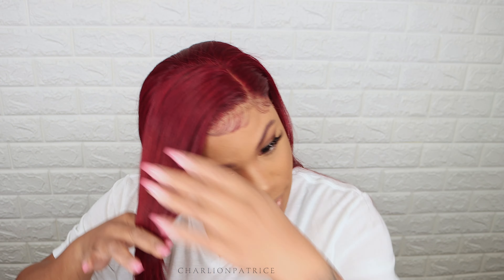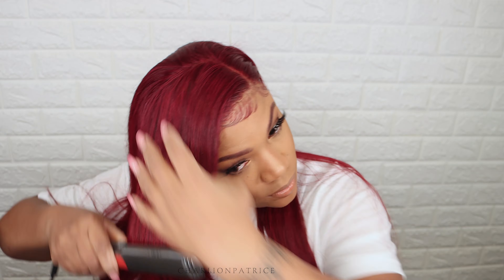I just wanted to cut a few layers in the front. I really didn't know how I wanted to wear it, but I knew I wanted to wear it straight because I really like that look. So I'm just adding a few layers and then taking my flat iron to flatten it a little.